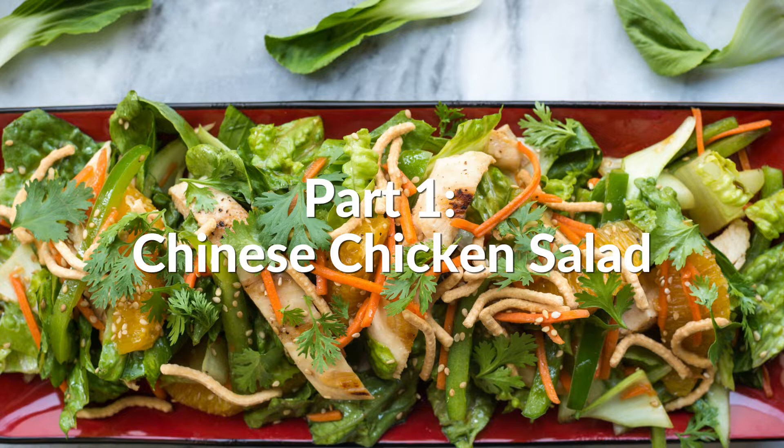It's summer, y'all, and we want to make something fresh and delicious. Today we are making Chinese chicken salad summer rolls — Chrissy Teigen's idea, combining her two favorite things: Chinese chicken salad and summer rolls. I think it's brilliant — or so you say, I'm skeptical. There's only one way to prove if it's good or not: let's get cooking.